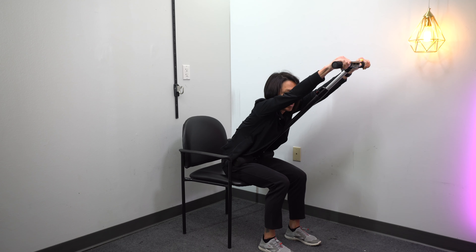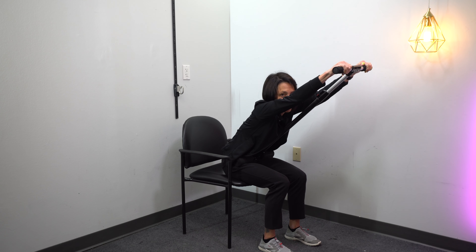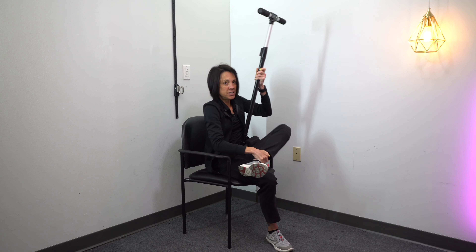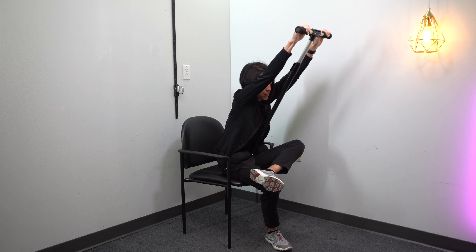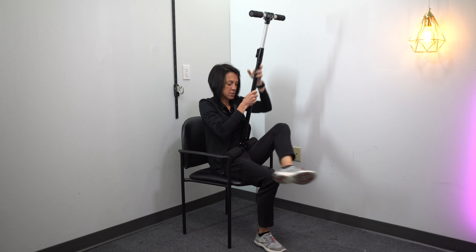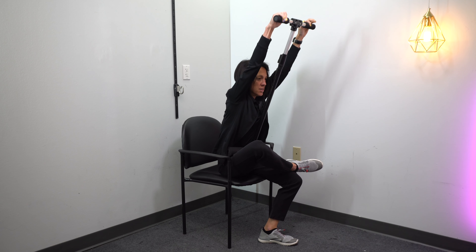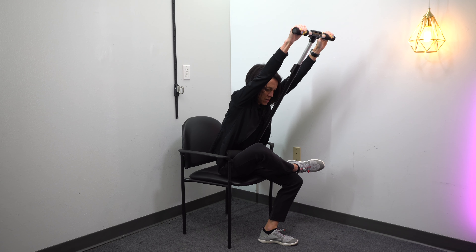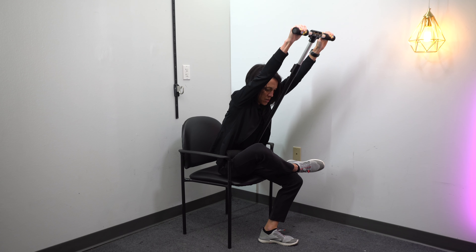This is a product called the Core Stretch, which has absolutely been a game changer for me. A lot of times it just feels so good to get a little bit of traction through that spine. The way this thing is designed, you've got these little pads that go right in the crux of your hip, and then this bar extends to different lengths. When you lean forward, it just really elongates that back. I've been using it almost every day myself — it just feels so good. If you want to advance it, you can cross that leg over, really stretch leaning to the side, lean to the other side, really elongating that spine. Same thing on the other side, then just lean forward. You want to hold that for one minute.